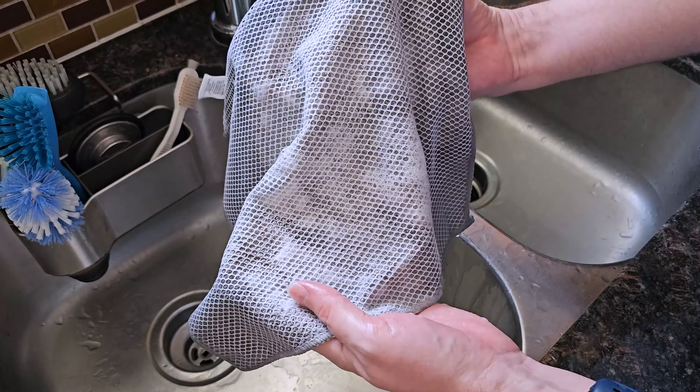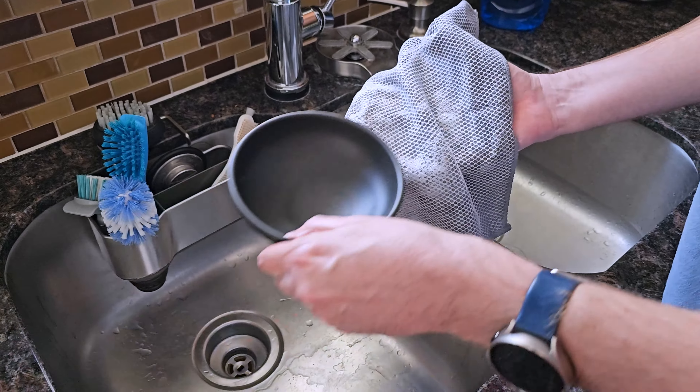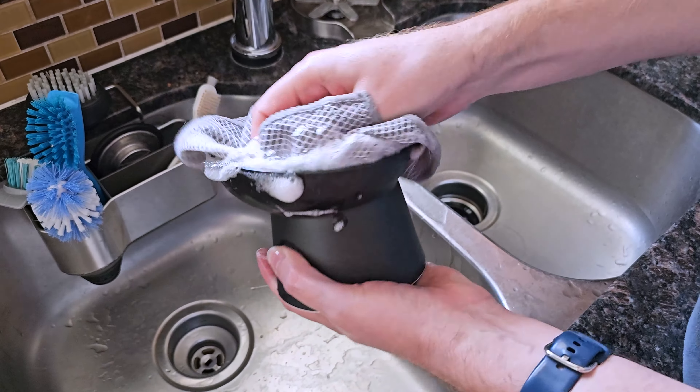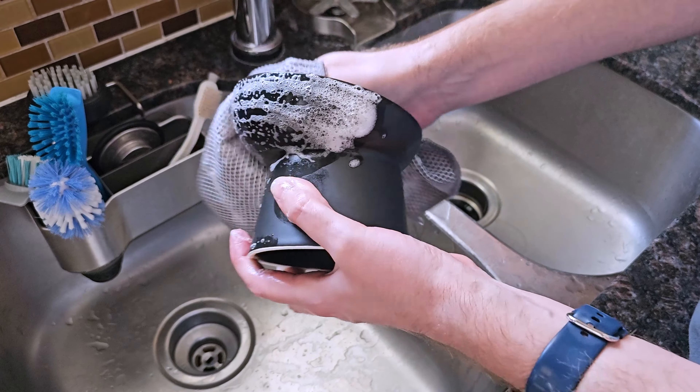It's all kind of soft, so it's not going to scratch your pots and pans when you clean them. I like to hand wash all my pots and pans. Or even if you have a glass cooktop, you don't want to scratch that glass — you can utilize these, which is really nice.